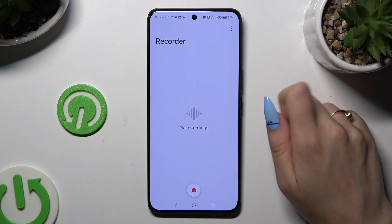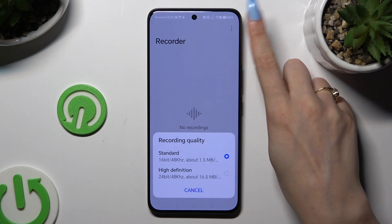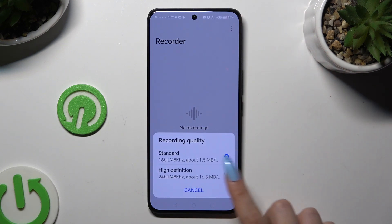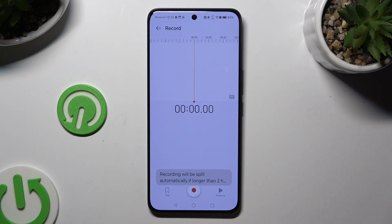Then click on those three dots at the top right corner, select Recording Quality, and apply a perfect one for you by clicking on it. Then use the button at the bottom in the middle to start recording.